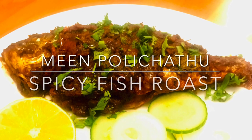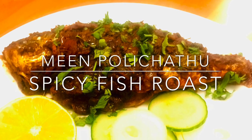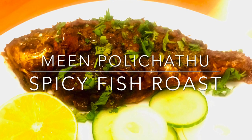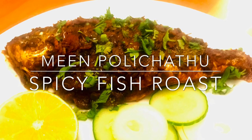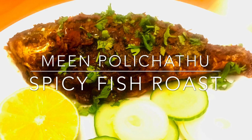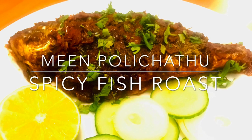Hey, hi friends. Welcome back to Feast E-Fusion. I know it's been a while. I kept you all waiting for my next interesting recipe. Today I'm going to cover a popular and traditional delicacy of South Indian cuisine called Meen Pollicchadu.